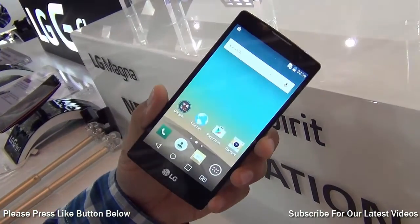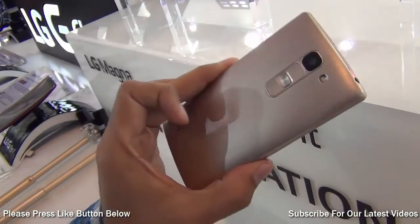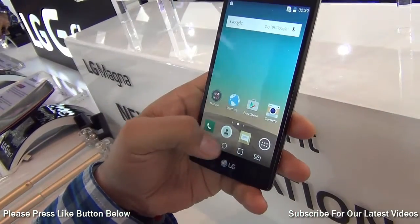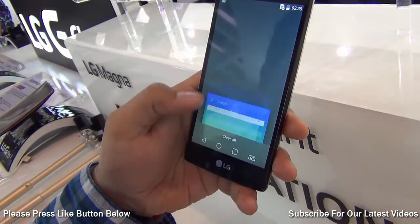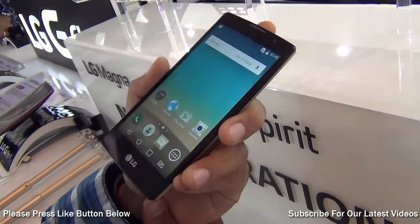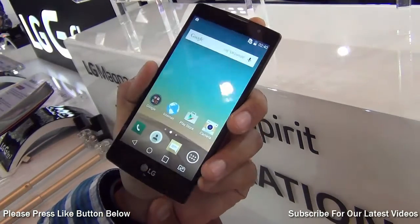Hey guys, what's up? I'm Rohit Kuranay, host on ClickDigest, and what you see here is the LG Spirit, which is a moderately priced — or I would say low cost — smartphone with a moderate size display. It's a 4.7 inch display that you can see here. It comes with very interesting specifications and features.